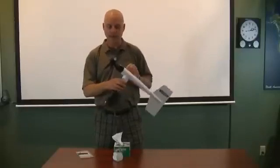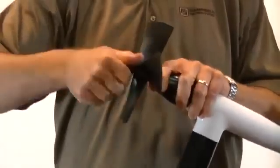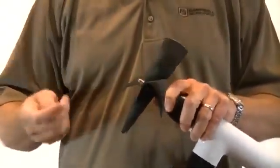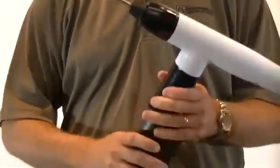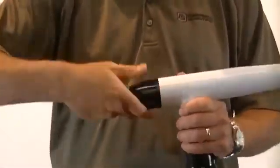To replace the bearings is really quite simple. Grab the nut at the end and turn that off. Then pull the propeller off and set that aside. Next, grab the nose cone with your hand and turn off counter clockwise.